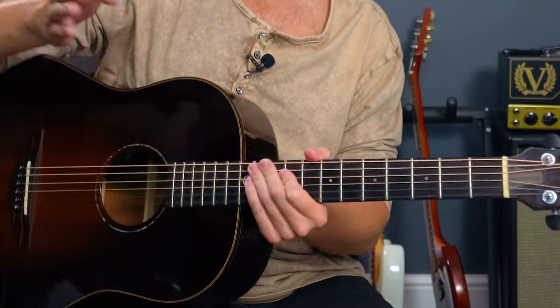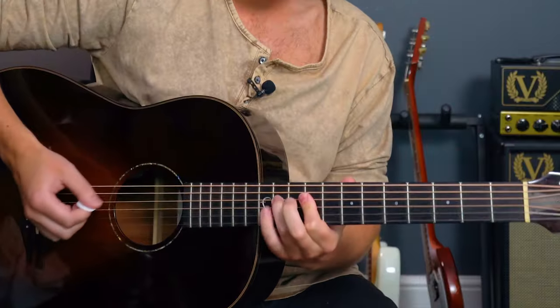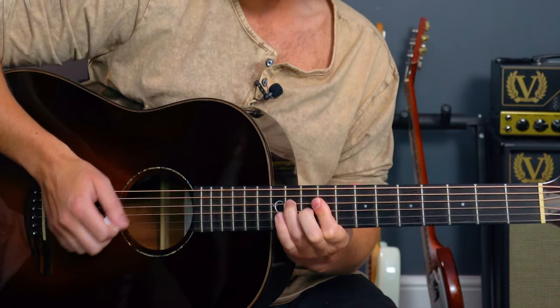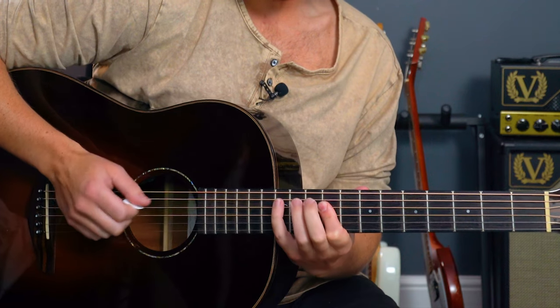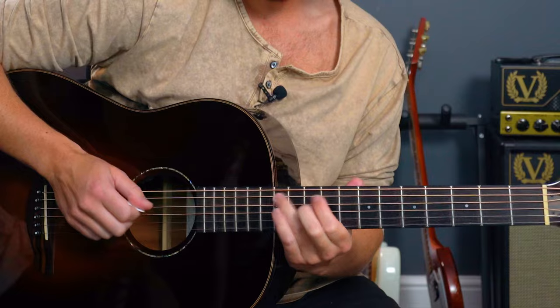Into the pre-chorus, we have that same riff to start off with, but it's over the E note — it only changes after that. That's the same riff as we did before. Use your little finger, or maybe your 3rd finger if you're playing on electric. You just need a clean guitar with a little bit of chorus.